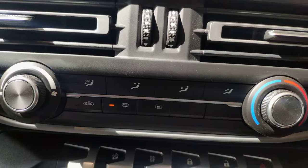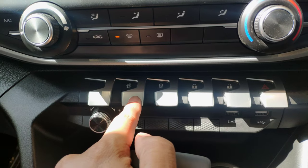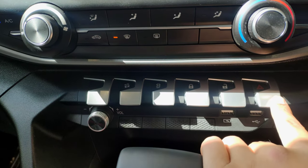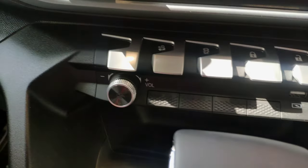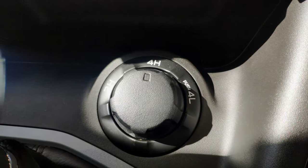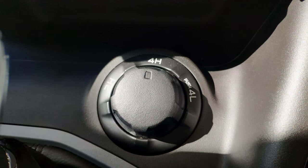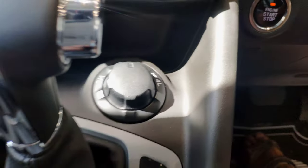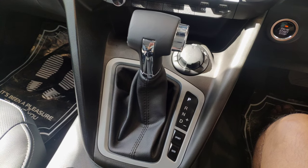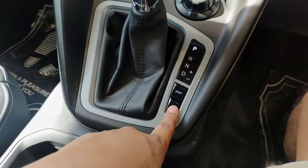The center console features a nicely designed area with toggle buttons including Hill Descent Control, Traction Control, Lock, Unlock, and Hazard Light button. There is a USB port and a volume control button. The drive mode toggle includes 2H, 4H, and 4L options. There is a push start button and a 6-speed automatic transmission with a gear knob offering Parking, Reverse, Neutral, and Drive modes, along with Sport mode and Eco mode.